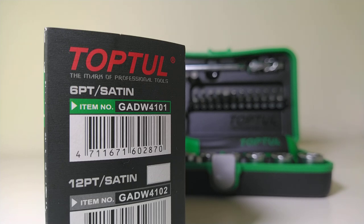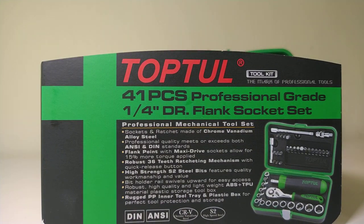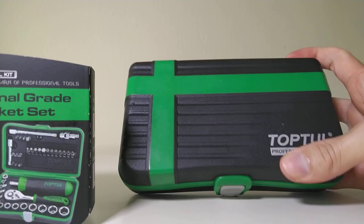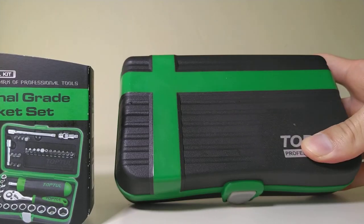Hi, I'm Nick and today I'm unboxing and reviewing the Top 2 GADW4101. It's a 41-piece water drive flank socket set that comes in a very well-molded case that can probably take some abuse, and it's very well designed to fit in small places with its compact looks and packaging.